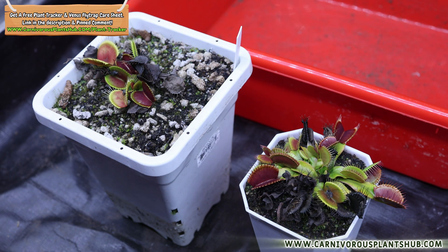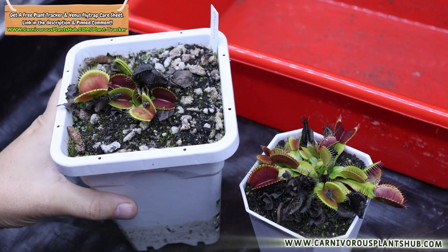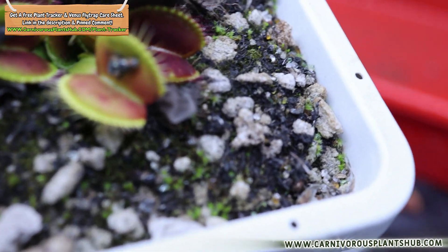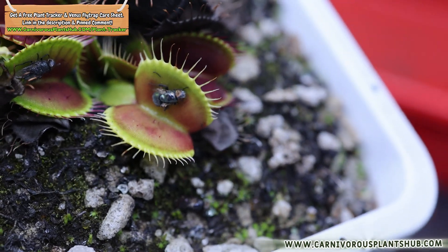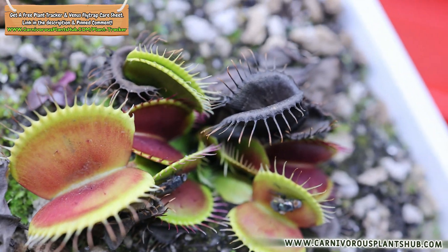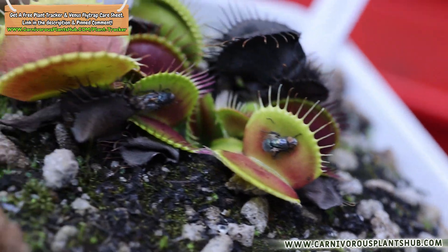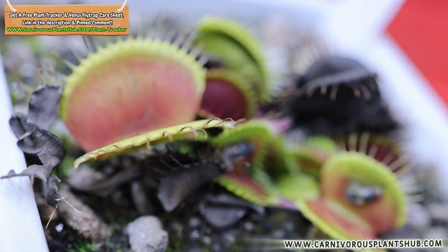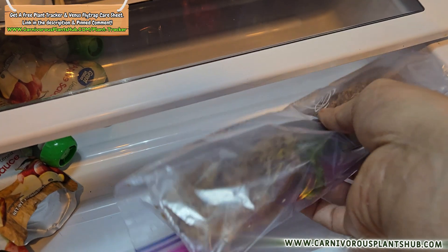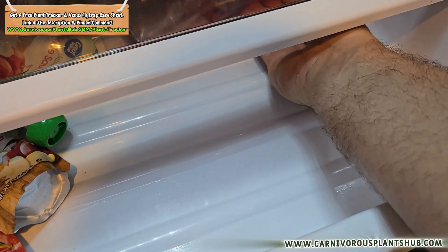Today we're diving into one of the most controversial dormancy methods out there: refrigerator dormancy. Some growers swear by it, others think it's plant cruelty, but the truth is somewhere in the middle. By the end of this video you'll know exactly whether this method is right for you. In the second half, I'm going to take this gorgeous A2 feign cross and this typical Venus flytrap and actually put them into refrigerator dormancy step by step — how I prep it, clean it, bag it, and tuck it away for its chilly winter nap.